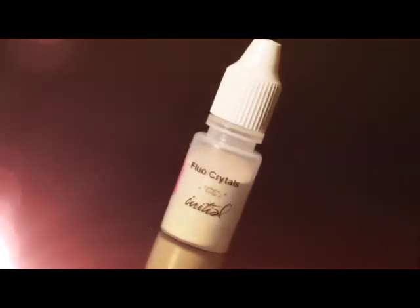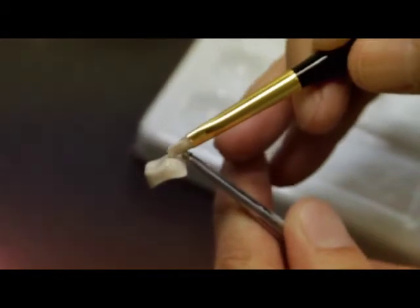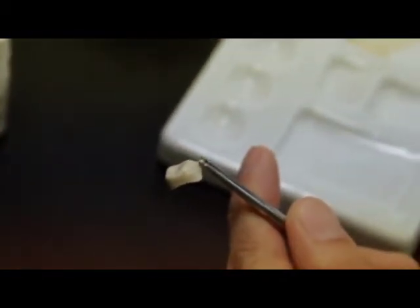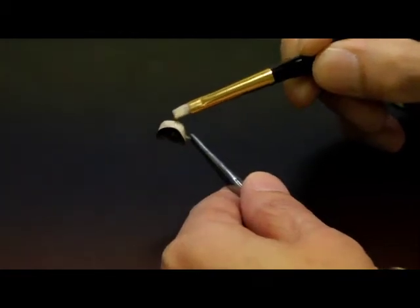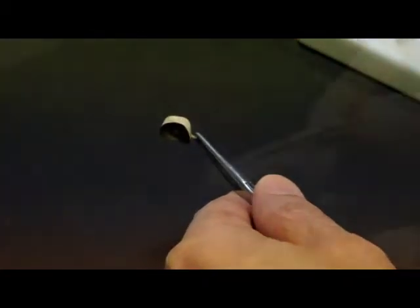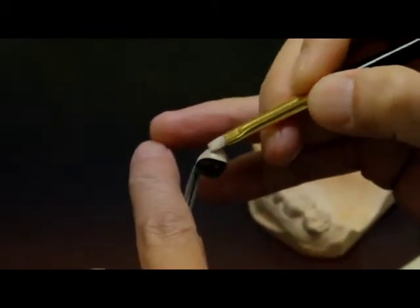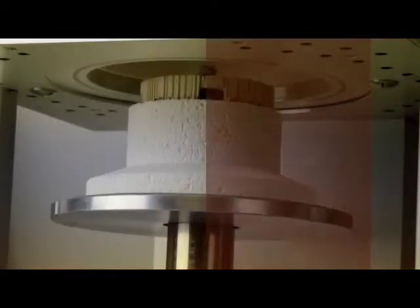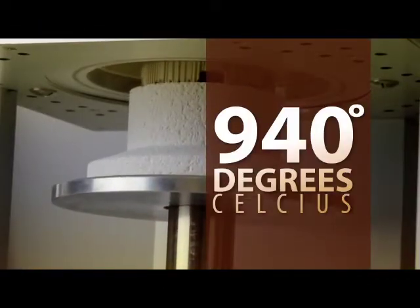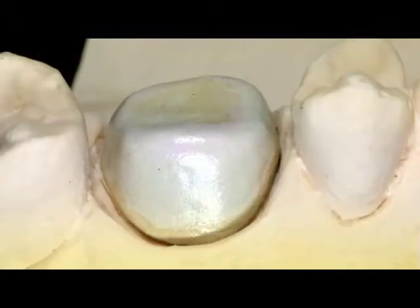Before firing, fluorescent crystals are applied on the opaque surface. After the first coat of opaque and fluorescent crystals are fired, a second layer of opaque is applied in the usual manner. The opaque should be brushed on evenly, just filling in the fluorescent crystals. Make sure that the opaque is applied thin and even. Both the wash firing and the second firing should be fired at 940 degrees Celsius and the appearance should be shiny.